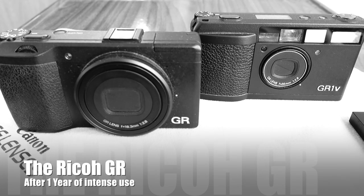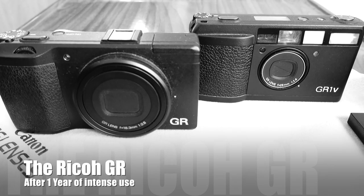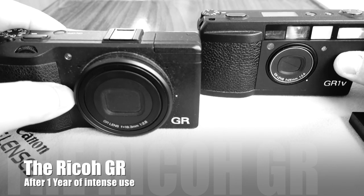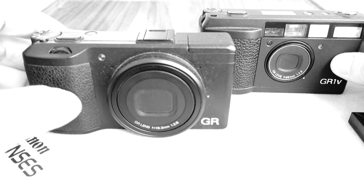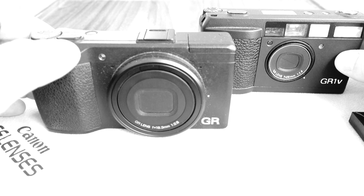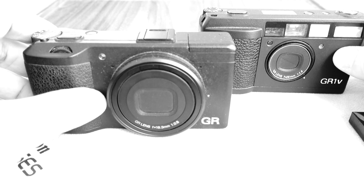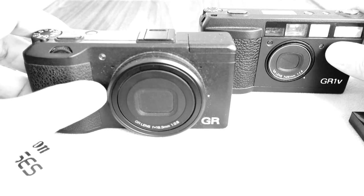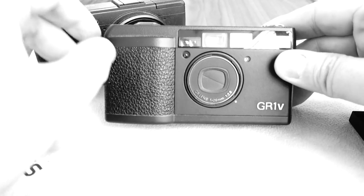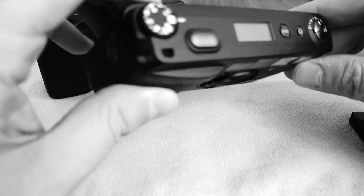This is my review of the Ricoh GR. It's a really cool, offbeat camera — not one of the major brands like Nikon, Canon, or Sony, but a really interesting camera. It follows up on a heritage originally based on cameras like this one, the GR1V. This is a film camera — very small, very tiny.